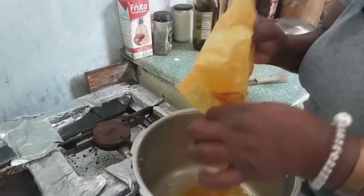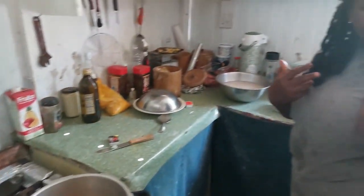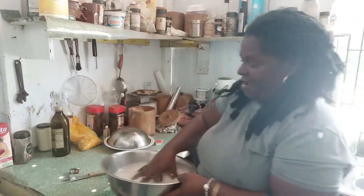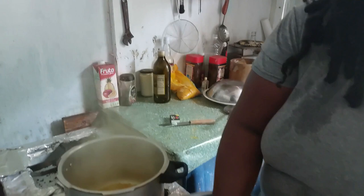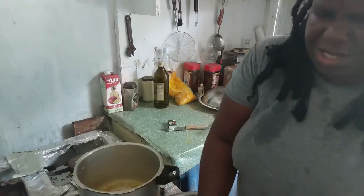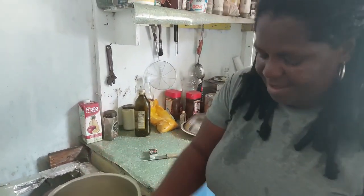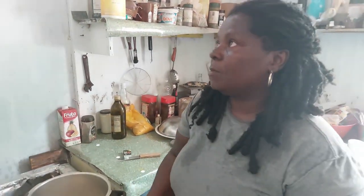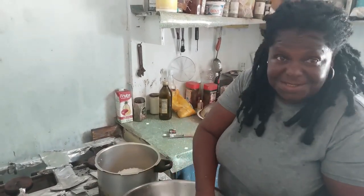I'm coloring it with a little flavor — saffron, which is very healthy. I washed it. So for how many persons am I cooking? I'm cooking for eight. What we have here is about two pounds of rice, because I put a little extra — you never know, somebody else might pop up.